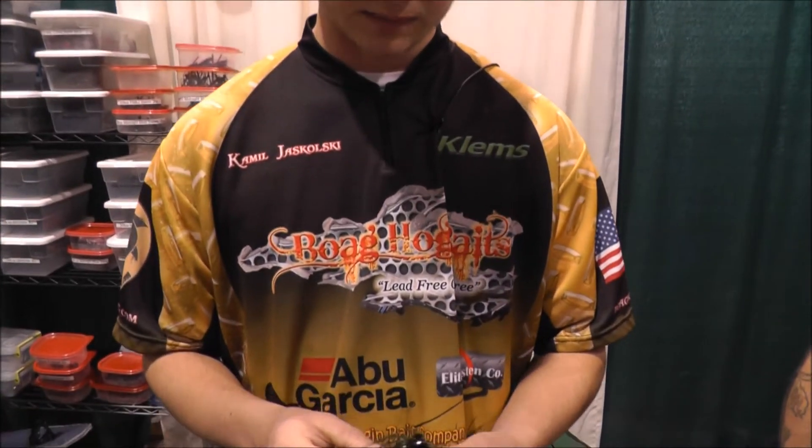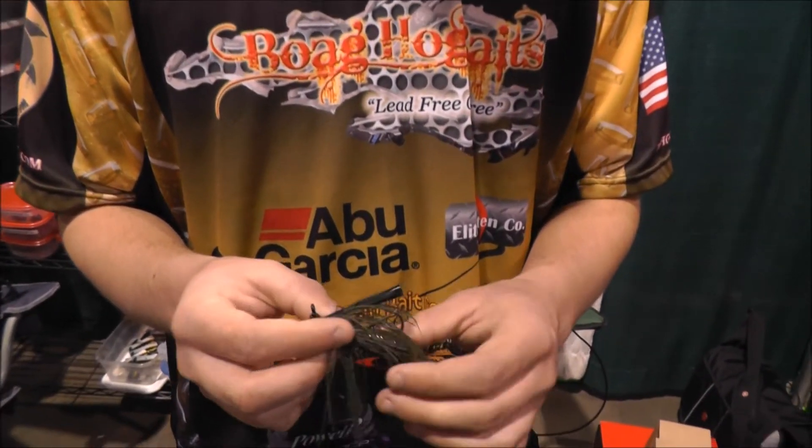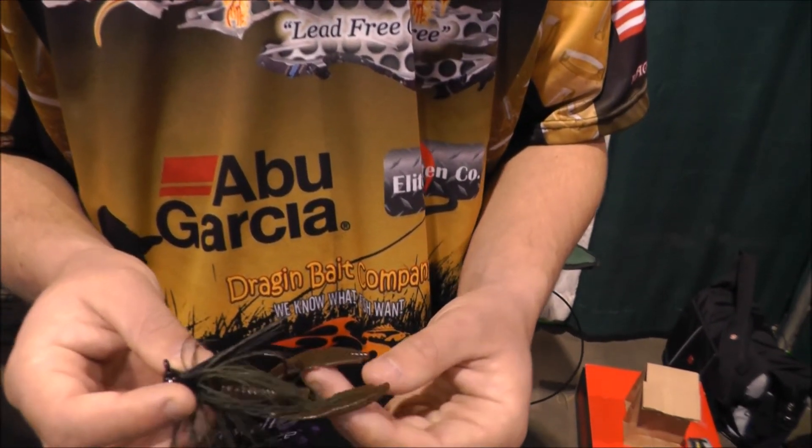I fish it mostly shallow. I don't do much deep water fishing with a jig, but it's really good for smallmouth — both smallmouth and largemouth.